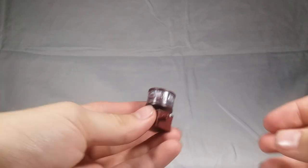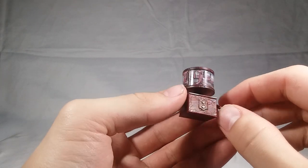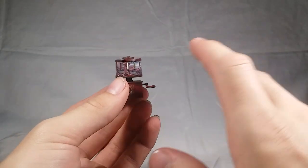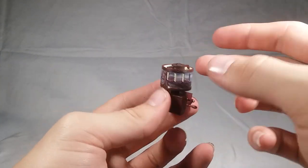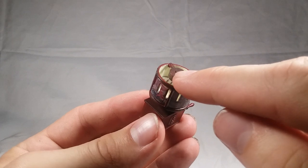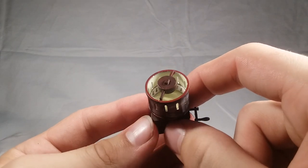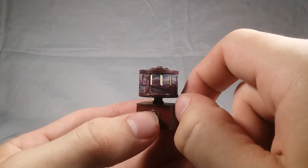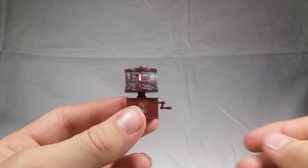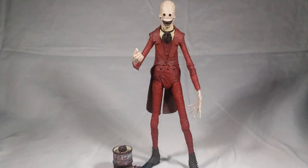Probably the coolest accessory you get with this is the actual music box that summons the Crooked Man in the movie — that is super super cool. You can see the Crooked Man in the middle of the music box, all the little Crooked Man figures in a line. It kind of looks like tribal markings. The crank on the side can actually turn, which is pretty awesome — they had that on the jack-in-the-box in the Pennywise accessory set too. This will be a perfect accessory to have sitting next to the figure on display.